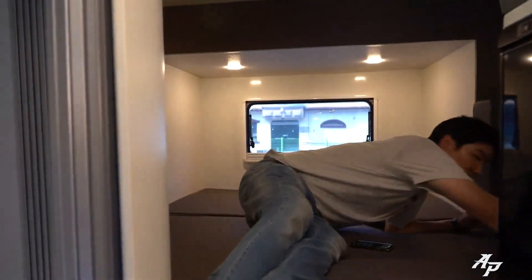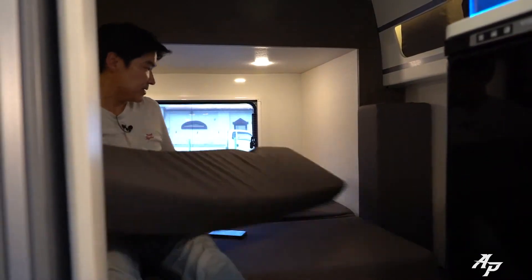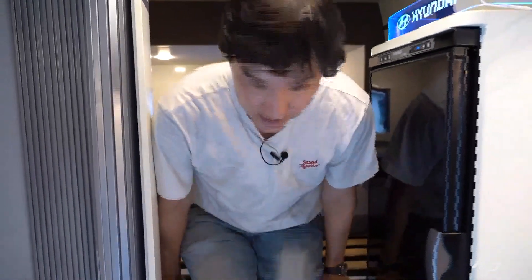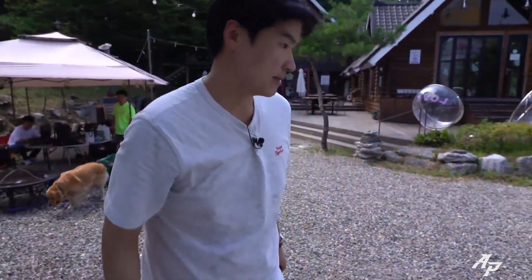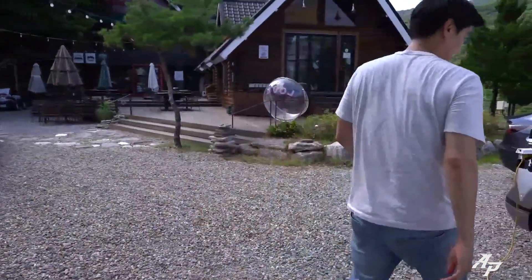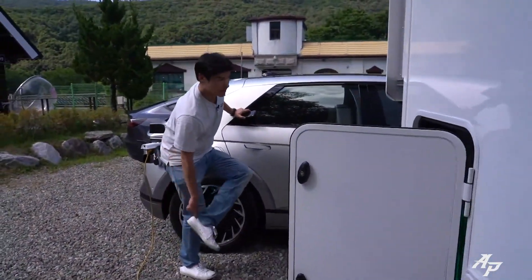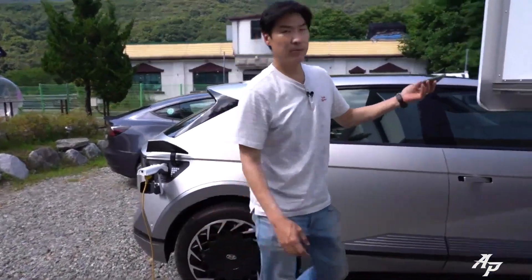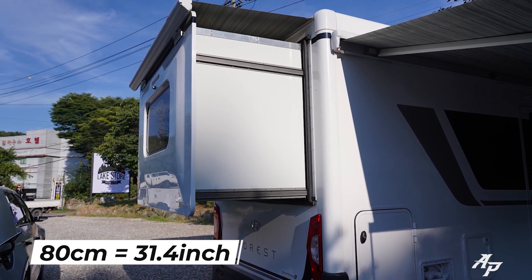The V2L is still holding up pretty nicely. Let me show you the outside a bit and show you how the V2L is doing. Let's go outside. If you have any questions about the Forest, let me know in the comment section. This is how much it extends — about 80 centimeters, which is about 31 inches or so.